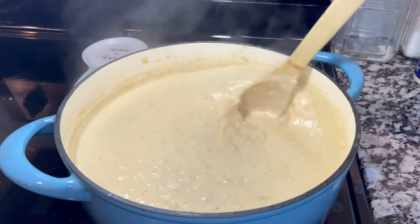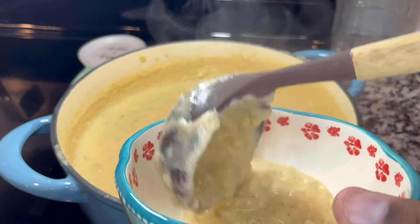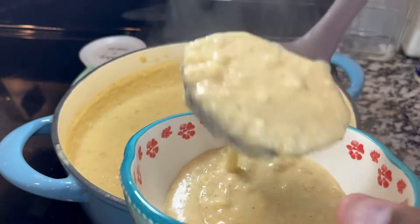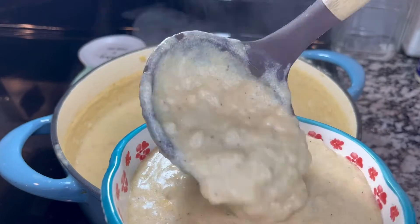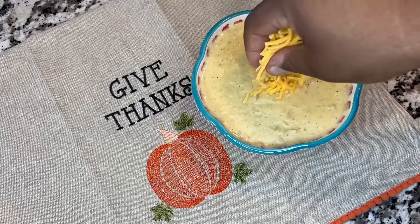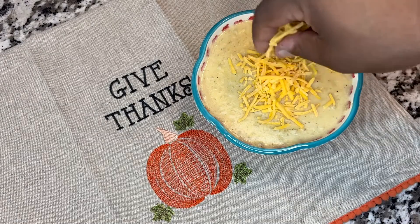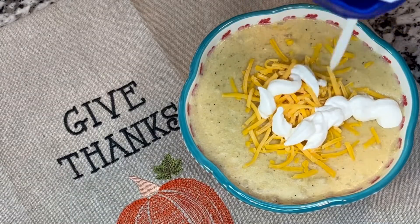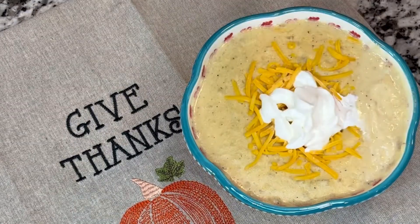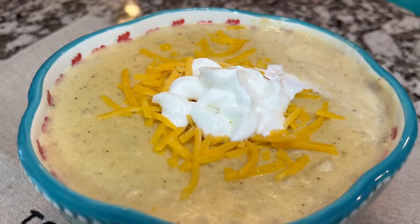If you feel cold, this is the perfect recipe for you to make at home. I'm going to add the potato soup into a bowl and top it with a little bit of cheddar cheese and sour cream, just to give it that touch and amazing consistency. Look at that — this amazing potato soup turned out to be incredible.